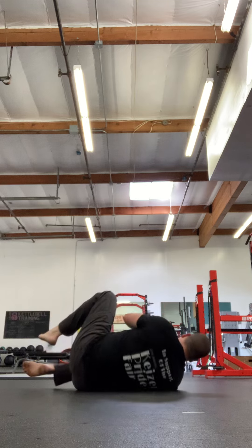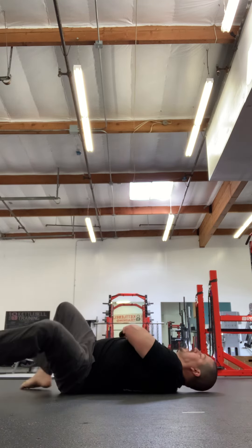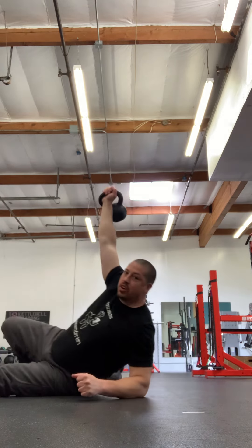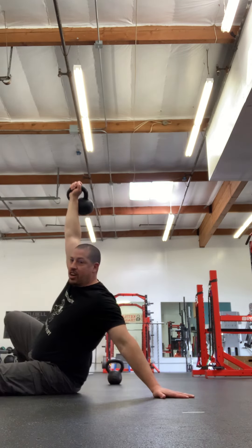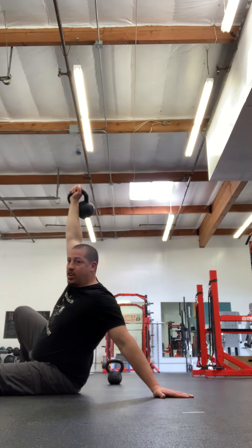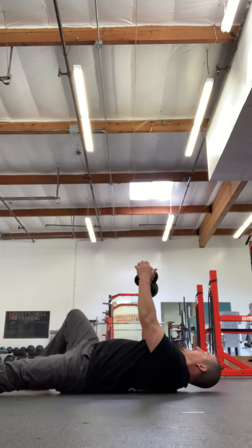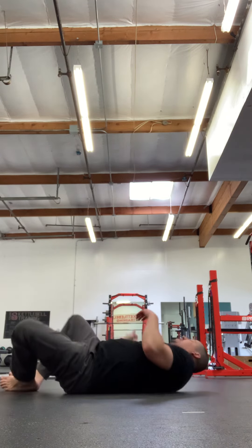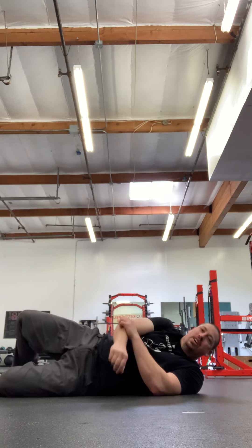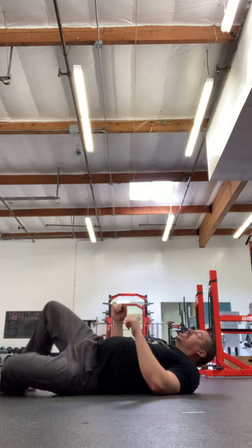The next phase is adding coming up to the palm. Roll, set, press, push, pull, turn, and then boom — up to that hand. That hand might move around a little bit, but remember we're just sitting nice and tall. Back down to the elbow, back down to the back. You'll do three of those on each side and then another set of swings.